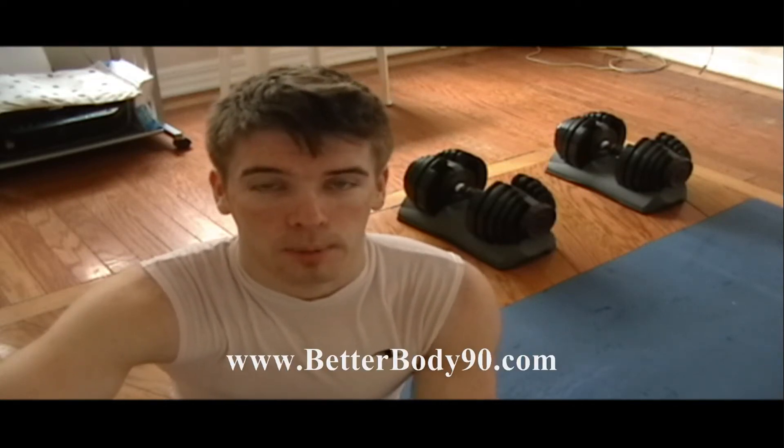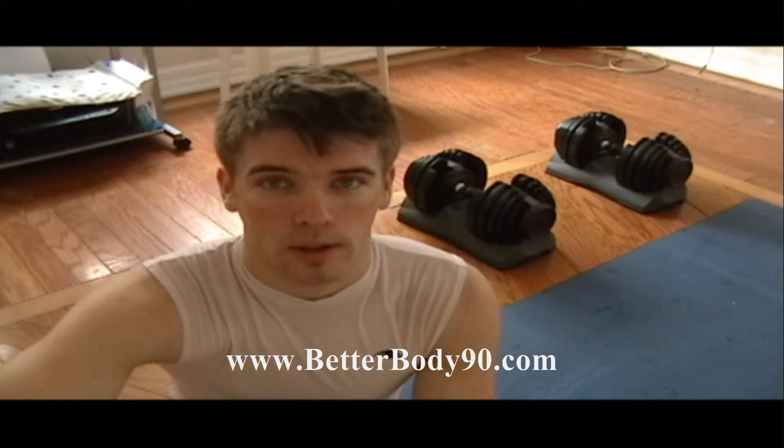Hey, what's up guys? Just completed my Chalene Extreme day one. So I am underway and the journey is just starting here. I just put up a video to show you guys what comes in the box of Chalene, and I'll be putting these updates to kind of let you know how it goes.